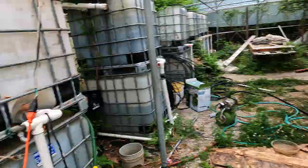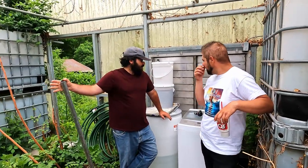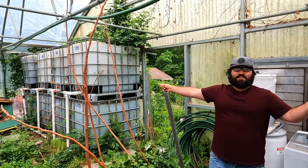Welcome to 3 Guys Off Grid. We're back to plumbing again. We've got Ben and myself, Levi, and Nick on the camera. We've been playing around with our different bucket water filtration systems that just use gravel and sand. Down here, as you can see, we've got our IBC totes.